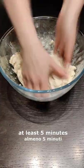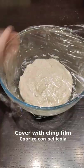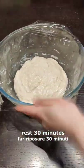Then add the salt and knead with your hands for at least 5 minutes. Cover with cling film and rest 30 minutes.